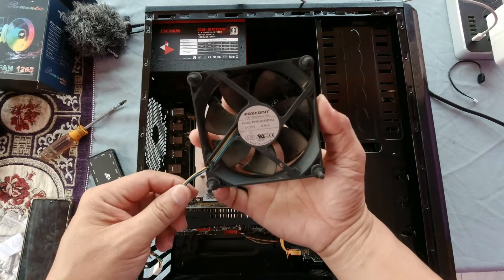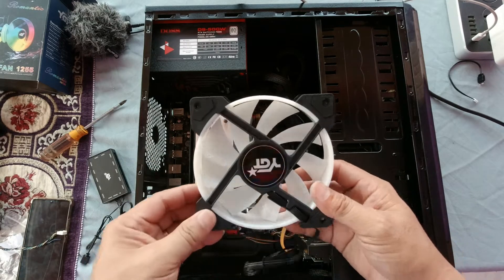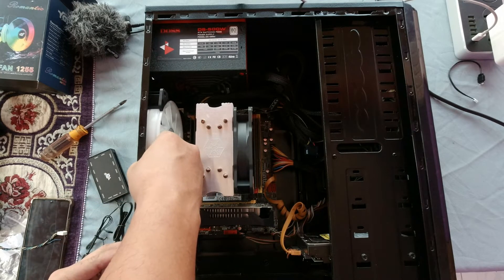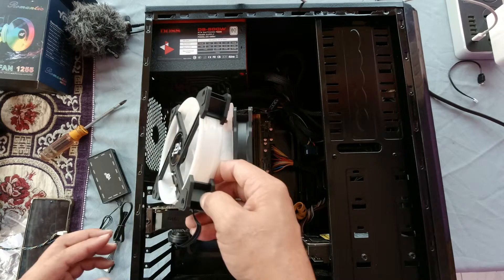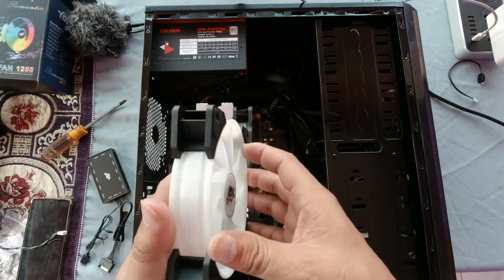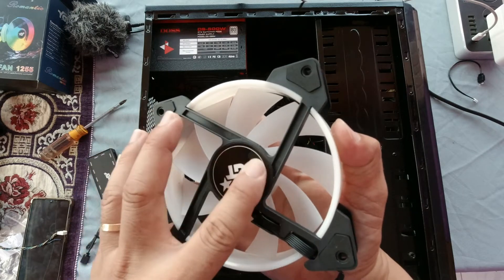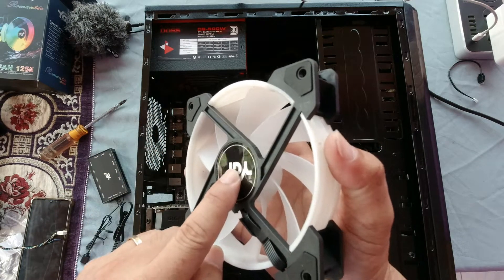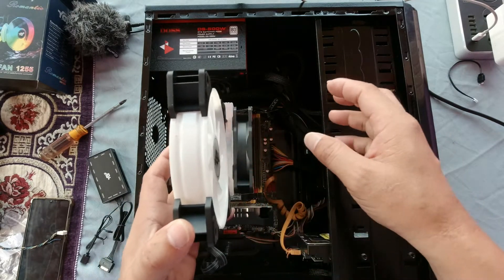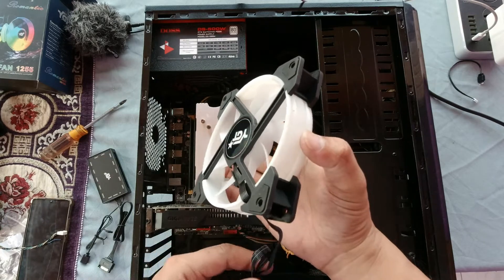Now let's remove the old fan. We'll try to install the 120mm fan at the exhaust slot. Just to make sure on installation direction — the base of the fan is where the air blows out, so the fan should be pointing outward so that hot air from the PC is pulled away from the CPU.